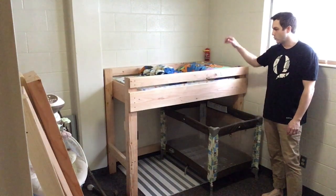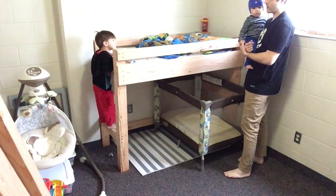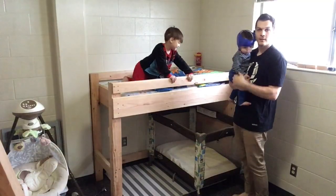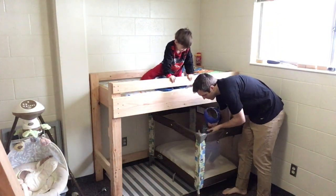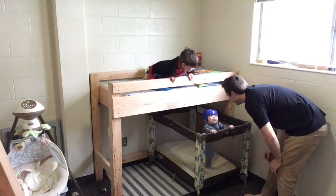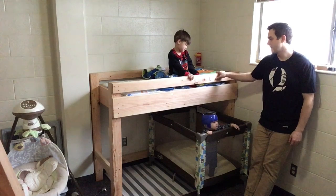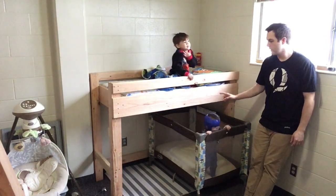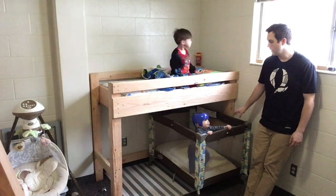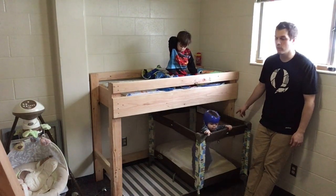So this is one of the three ways you could set up this bunk bed. When the third baby comes, the third baby will go in the port crib, and Eli will get his own crib on the bottom. I'm going to make a video on how to turn the bottom of this into a bunk or a crib.